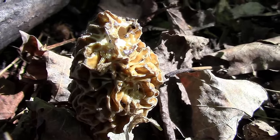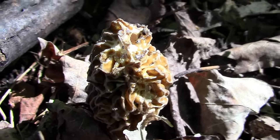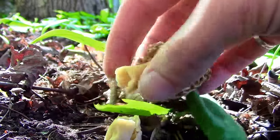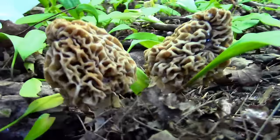If a morel looks rotten or shriveled up, it's best to leave it alone — it's obviously past its expiry date. When picking morels, simply pinch the stem until it breaks loose. Pulling the morels out of the ground will damage the mushroom's delicate root system and is therefore not advised.